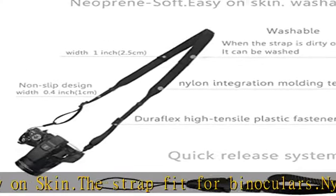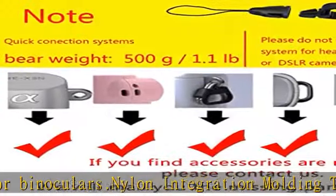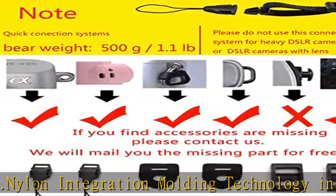Length: 61 inches (155 centimeters). Width: 1 inch. Check the description to get this product today at the best price.